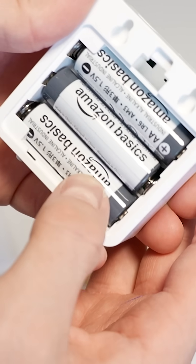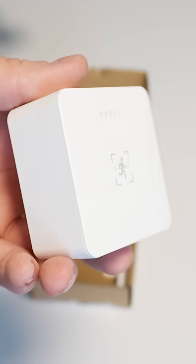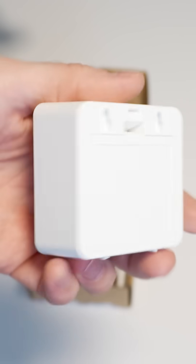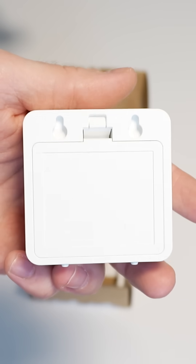This runs on batteries, so you don't need to have it placed near a power outlet. To achieve power consumption low enough to allow for battery usage, they went with a 5.8 gigahertz millimeter wave sensor, which means it's just as sensitive as other millimeter wave sensors on the market.